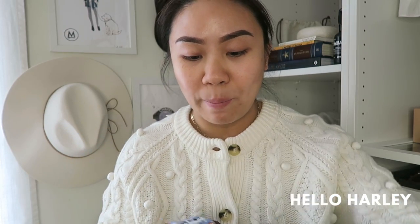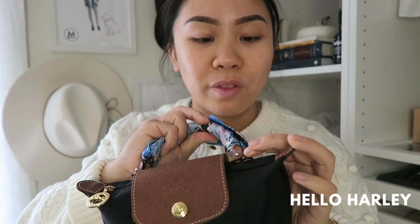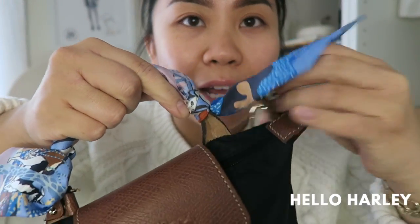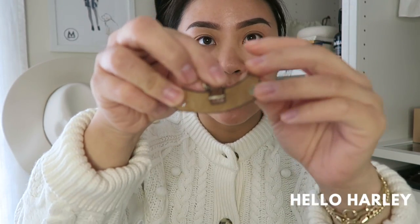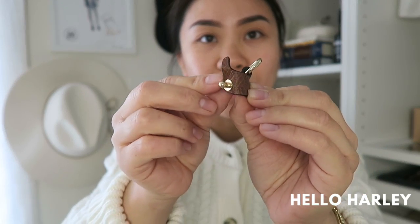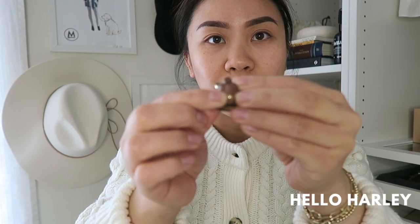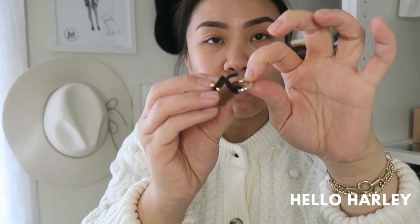I got these two pieces from AliExpress that go underneath here. I'll take one off just to show you guys. So it snaps undone and this is what it looks like. It comes like this — it has this little nub piece, and then it just folds and snaps into place. And then there's a D-ring that's attached.